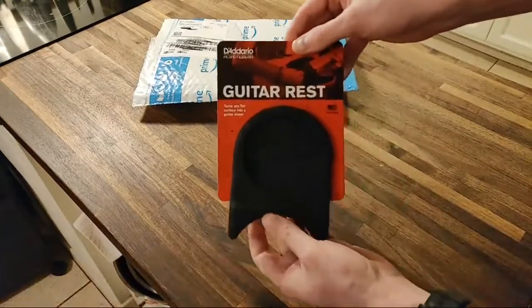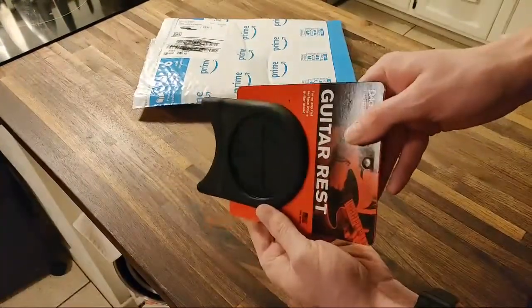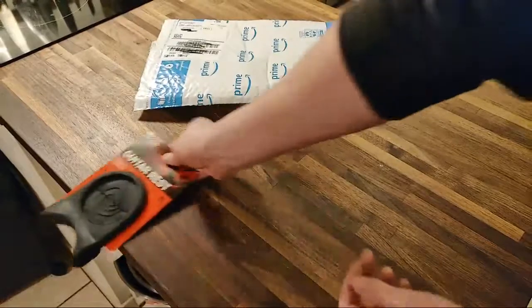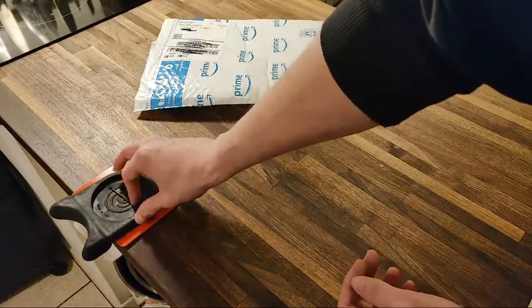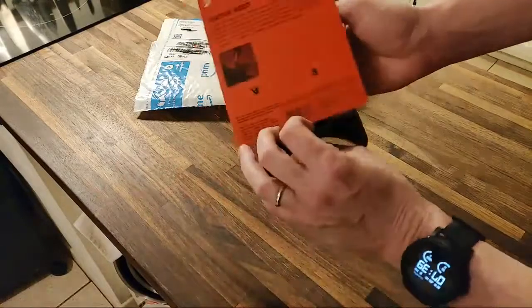This is what it looks like. It's actually a lot lighter than I expected. In the picture it showed this sitting on like a table, like so, with some picks in this — or maybe a drink. Maybe you're supposed to put your full beer like in a pint glass on this to hold it in place. I don't know.